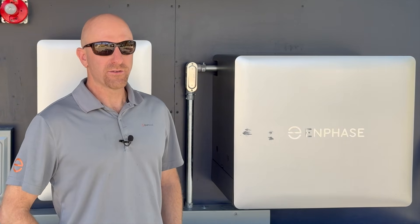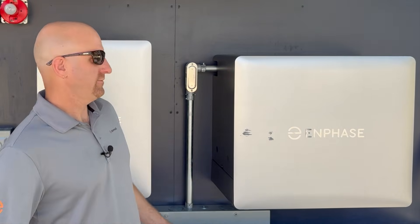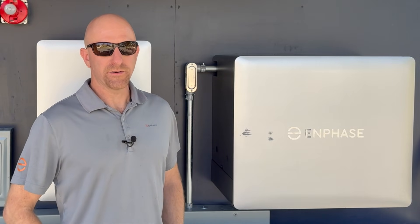When facing the battery cover of a 10C, the battery control switches are mounted on the lower left. There are two switches total, one for each of the battery subunits.